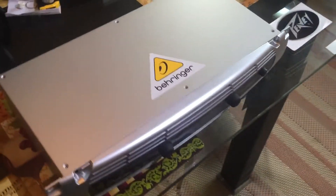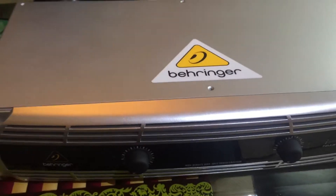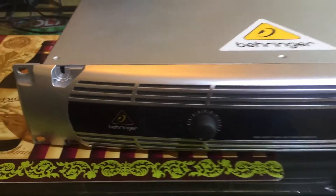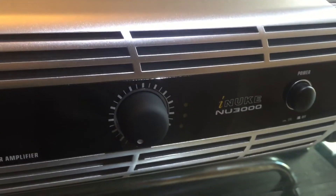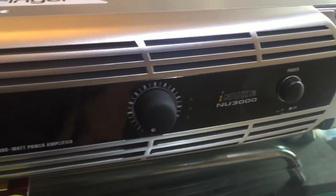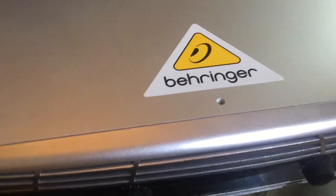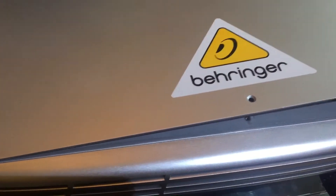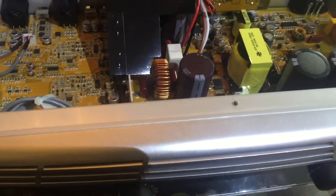All right guys, this is Giovanni again with What's Trending 2017. I have to show you something today which is the power amp Behringer iNuke 3000, which is 3000 watts, 1500 per channel — a stereo amplifier. I want to show you guys what's inside. This is a brand new one I just ordered for my mobile DJ business.